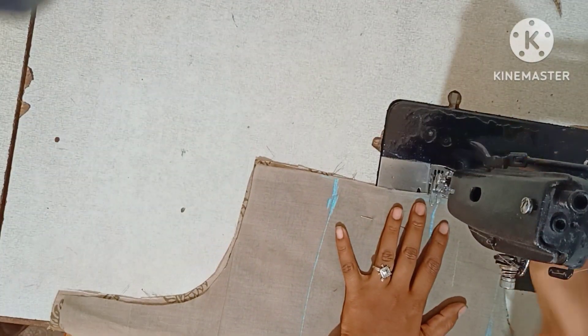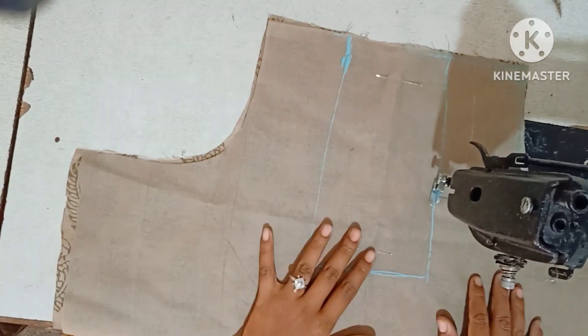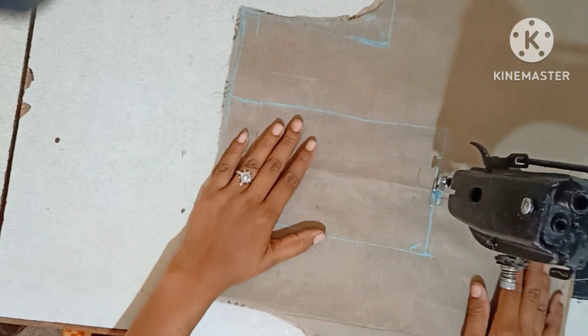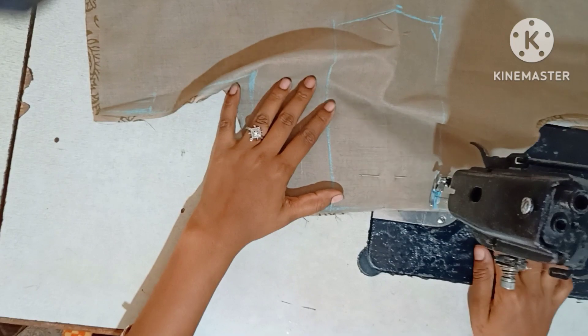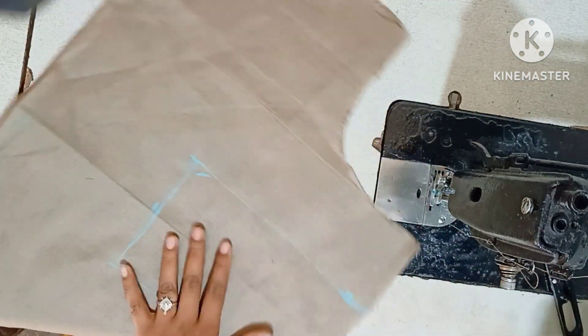I will put the pins here. Now I will put the cloth lining in the same way. I will put the cloth lining in this section. I will put the piping in a little bit.